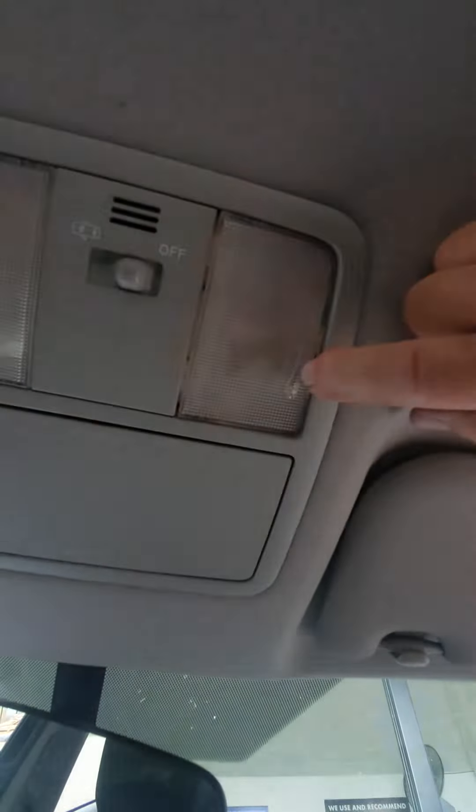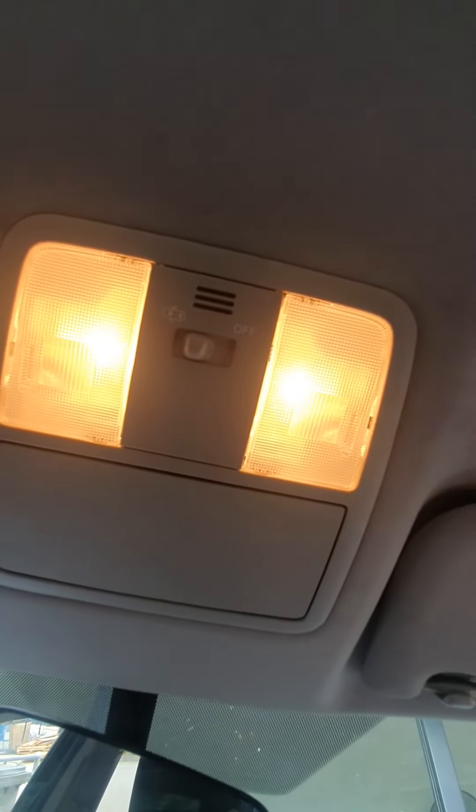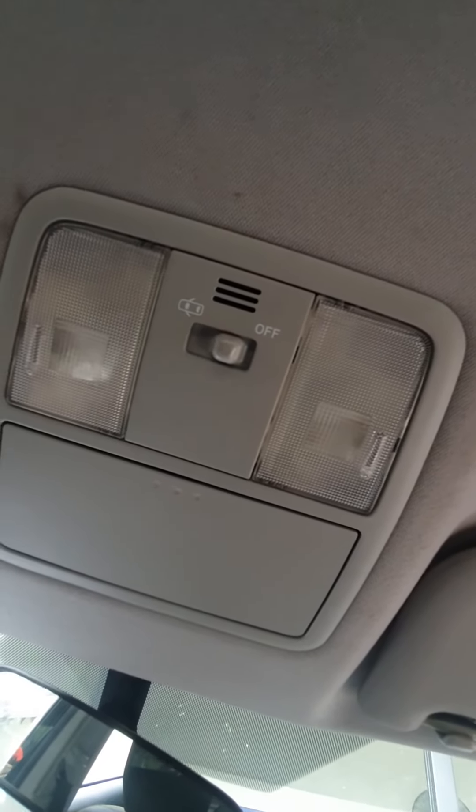It is now fixed. Make sure we turn it on — there we go with the door switch. So once the door shuts, they go out. Happy days. Toyota Corolla — see ya, God bless.